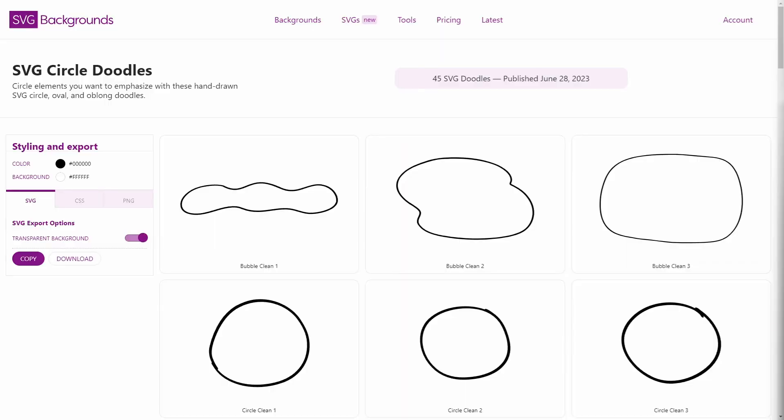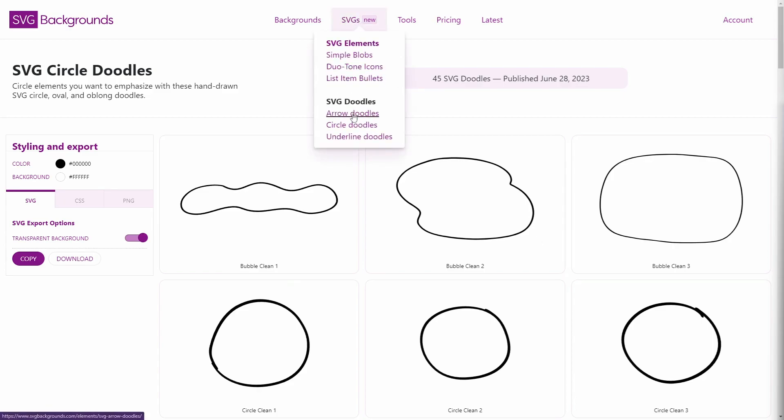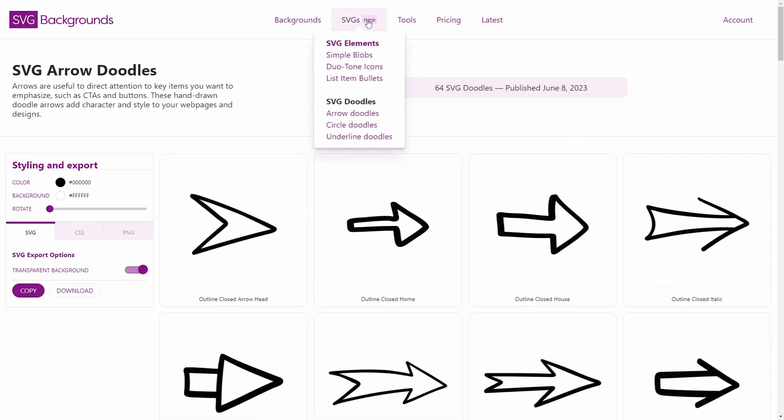Hey, my SVG peeps. I thought today I'd talk about my recent work building these SVG doodle sets. I have like the circle set, the arrow doodles, underline doodles. So I just figured I'd share about my process coming up with how I design these.